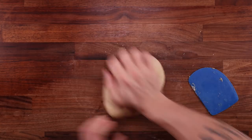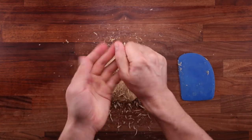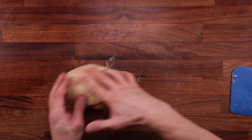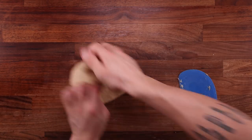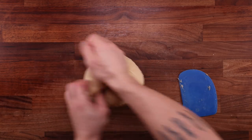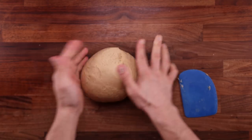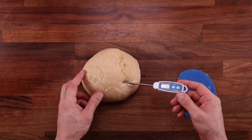When the dough starts sticking to my hands I just rub it off and add it back to the dough ball — I wash my hands thoroughly before making bread, so it's no problem. Getting close to the 10-minute mark, the dough has become a lot less sticky. It's still sticky, but quite manageable now. I'll knead it a few more times to make sure it's nice and cohesive, and then we can start adding the butter. Let's quickly take the temperature — after around 10 minutes of kneading it's gone up by 14°C.